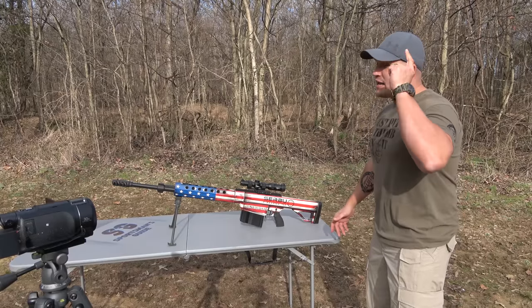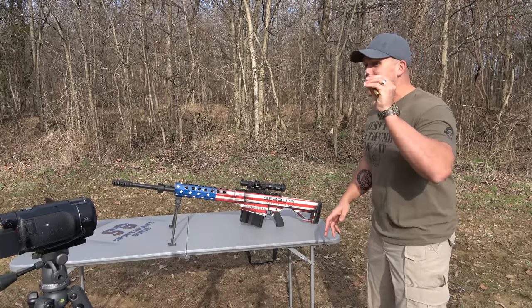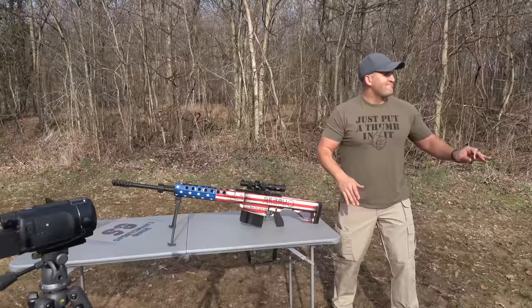What's up everybody? My name is Scott and you're watching Kentucky Ballistics. Today we're gonna shoot some slap rounds in my 50... Wait, stop! Who are you? I'm you. I'm Scott from the future.